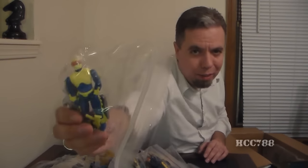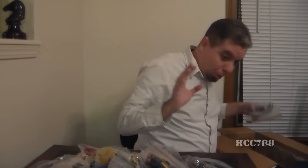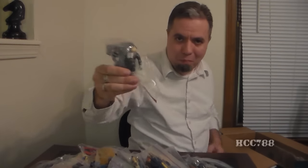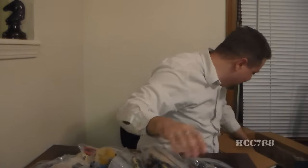And this is Cobra Eels — looks like he's got all of his stuff. We're almost at the end, folks. And Zap.